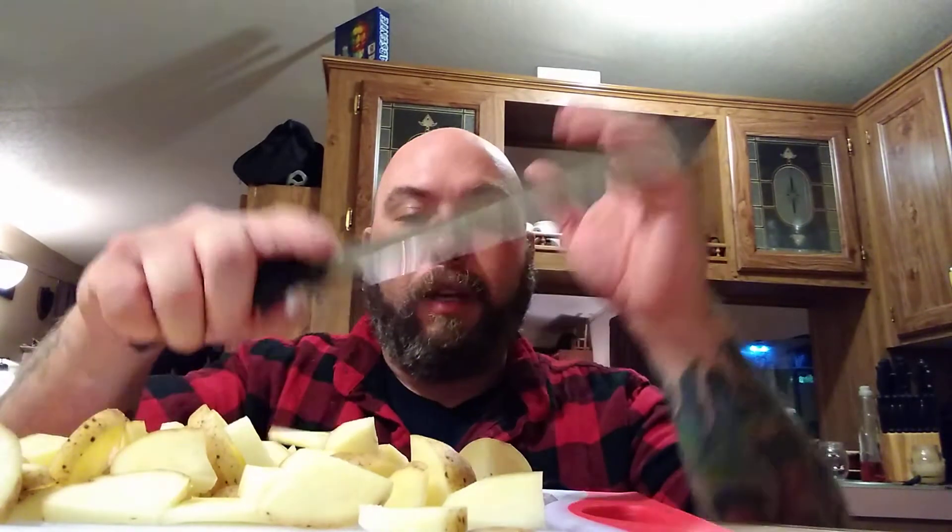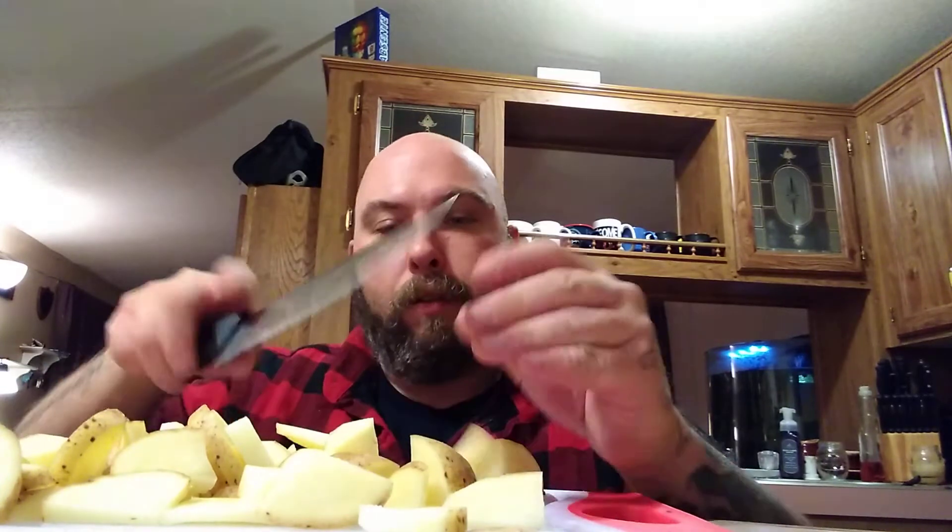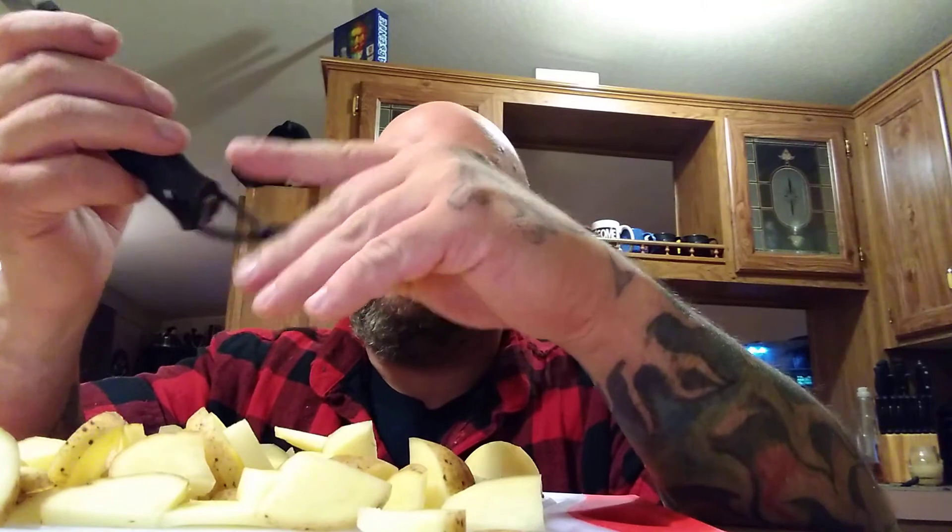With a survival knife it's still gonna cut and dice just fine. Take your time, pay attention to what you're doing — use your knife. I could do this with any of my hunting knives and survival knives, even big bowies. Pay attention to what you're doing. Certain knives are made for certain jobs; certain knives make the jobs easier.